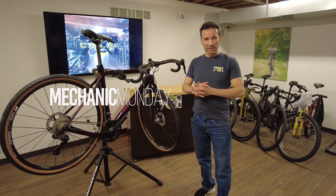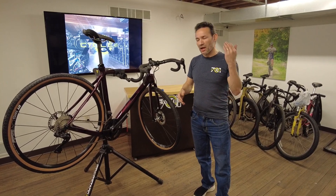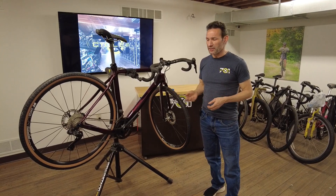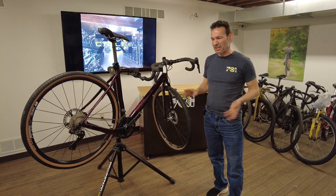Hey guys, I have Shimano Di2 12-speed this time. Welcome to 701 Cycle & Sport. This is the newest wireless, semi-wireless system from Shimano Dura-Ace — and in this case Ultegra actually, which is the same.